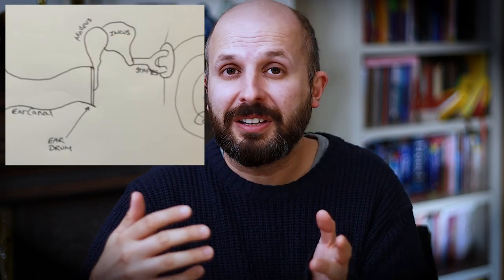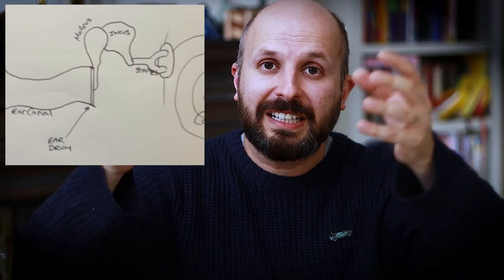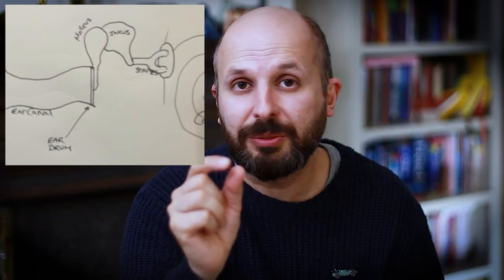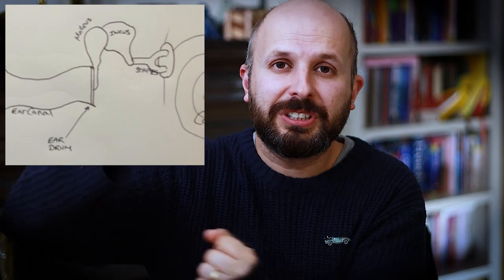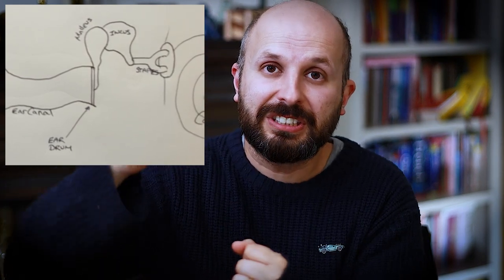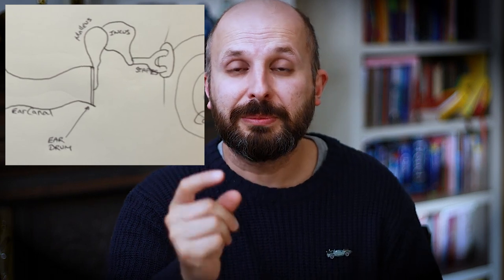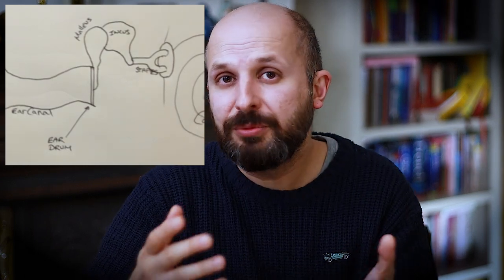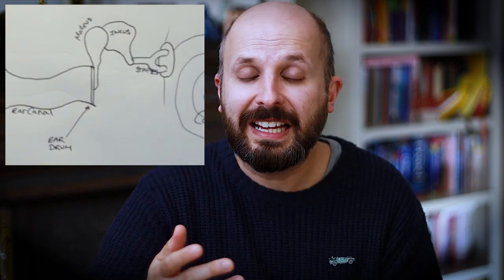So you can see this is all rather clever. You've got this big tympanic membrane directing sound through to the tiny oval window, with little bones working in a lever action to amplify the sound. But when it doesn't work well we can get into problems. There are some common reasons why people could get a hole in their eardrum.